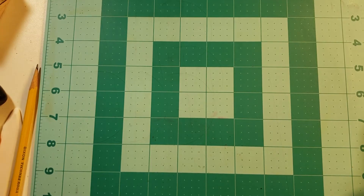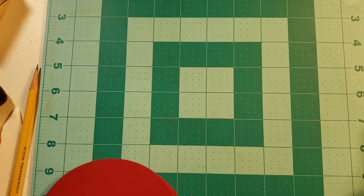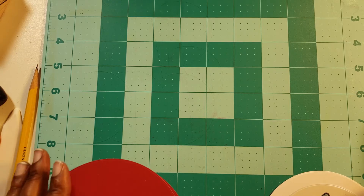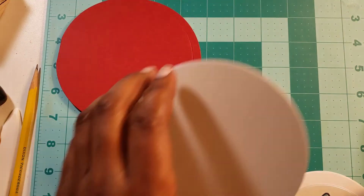Hi everyone, welcome back to Create Every Day in May, hosted by Jan's Crazy Life. Today is May 5th, 2018, and happy Cinco de Mayo as well as happy National Scrapbooking Day! Are you going to go party or create crafts? I'll probably stay home and craft a little.